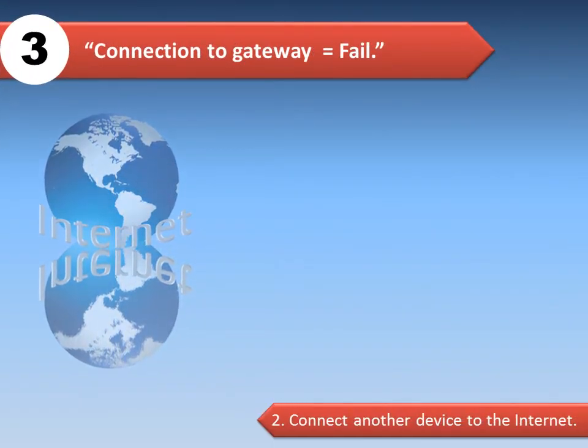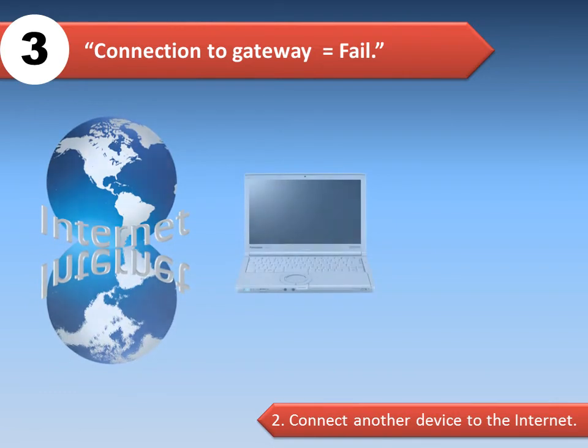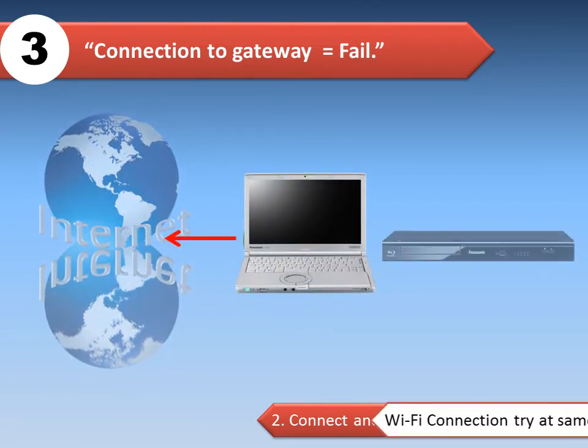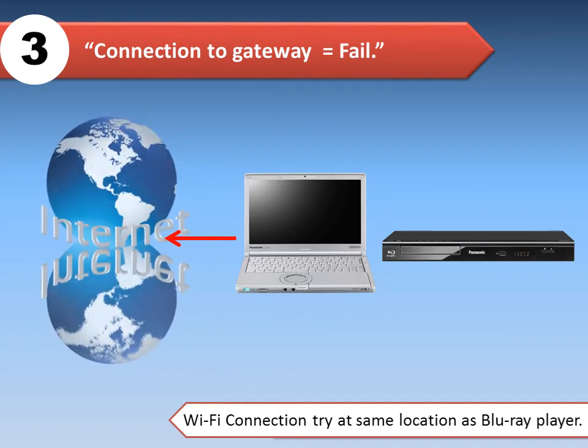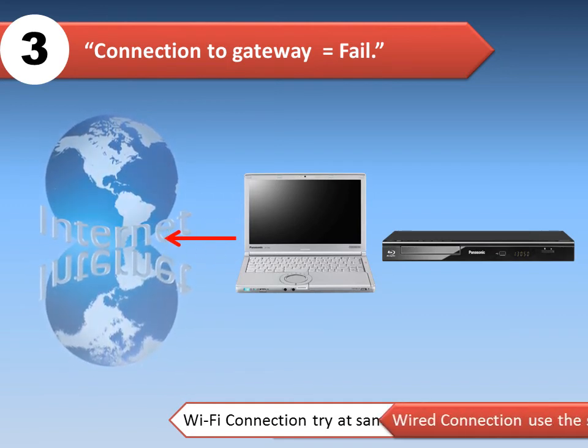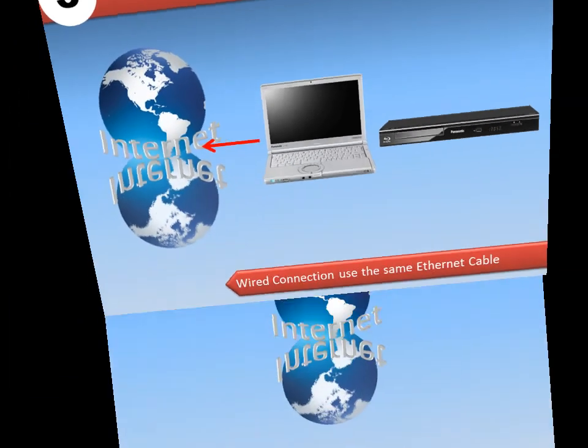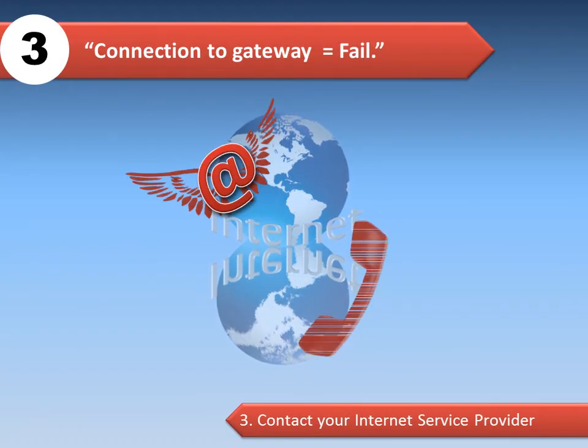Reconnect the AC power to the router, then reconnect the AC power to the Blu-ray player. Option 2: connect another device, such as a computer, to the internet via your home network. For a Wi-Fi connection, try at the same location as the Blu-ray player. For a wired connection, use the same Ethernet cable. Third, contact your internet service provider for assistance.